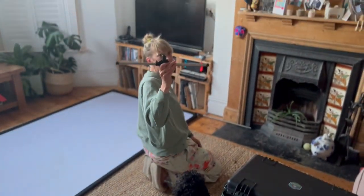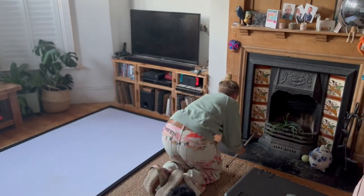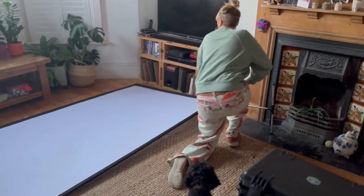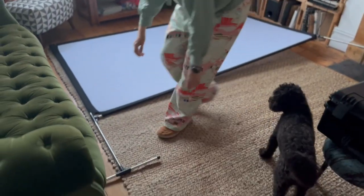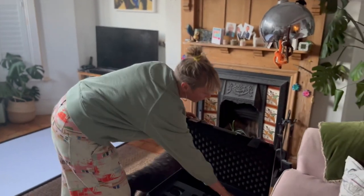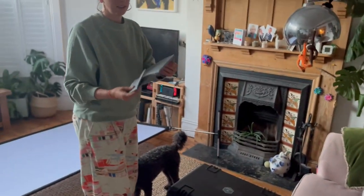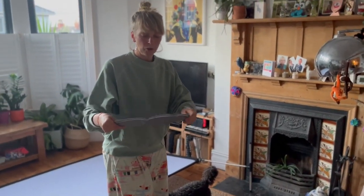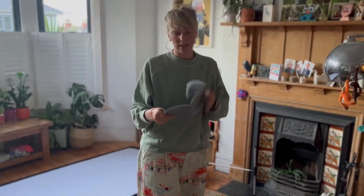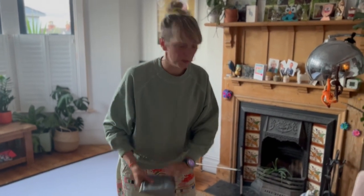Then you have these end pieces that stand upright. Because we're inside, we won't need guy ropes. But the kit does come with guy ropes to peg it down in case it's windy, and also some weights you can put on the bottom of the screen. Fill these with water and it just gives it that extra bit of stability.